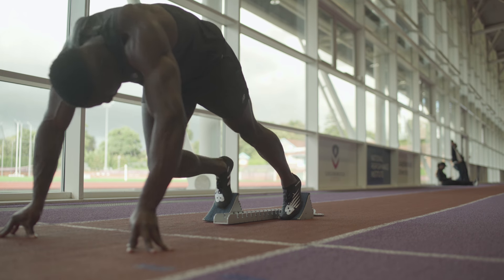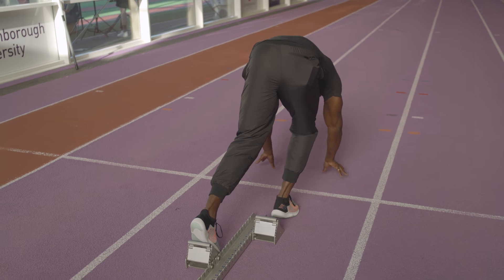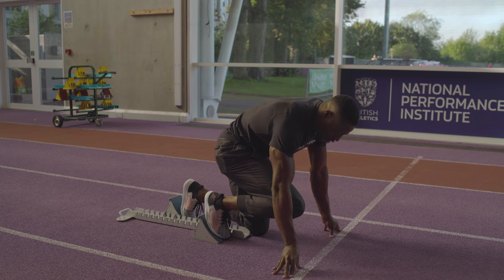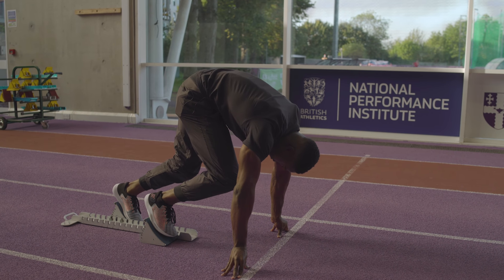Everyone's going to have their own specific block settings. I personally like to start with my right leg forward — some people might start with their left leg forward. But it's all about feeling powerful, being focused and setting up your race. As you get into the blocks, you want to be clear of mind, always thinking about where you're going and how you're going to set things up. Once you're down in your position, you want a nice flat back, you want to load the blocks nicely once you're in to set, as I'm about to do now, and then you're off.